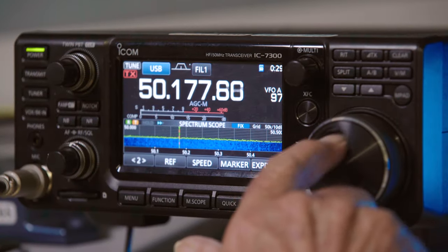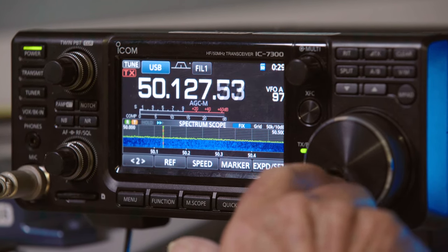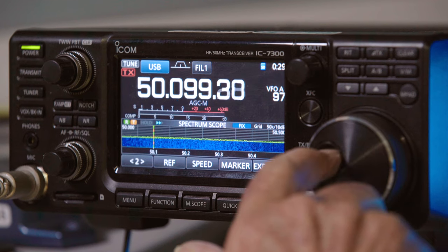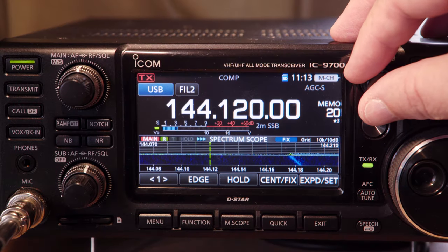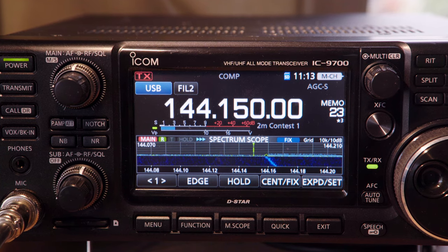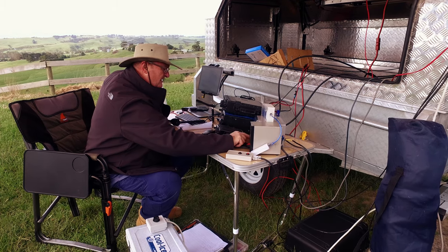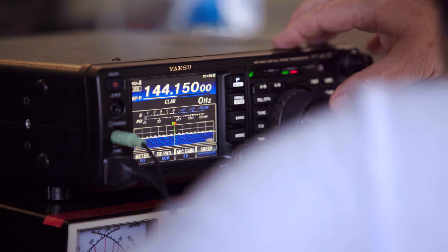The six and two meter bands can be a lot of fun. After all, they don't call six meters the magic band for nothing. These bands come to life as we come out of winter and head towards summer. In the southern states of Australia, six meter activity kicks off late October with big signals from one end of the country to the other, even New Zealand, JA and beyond.